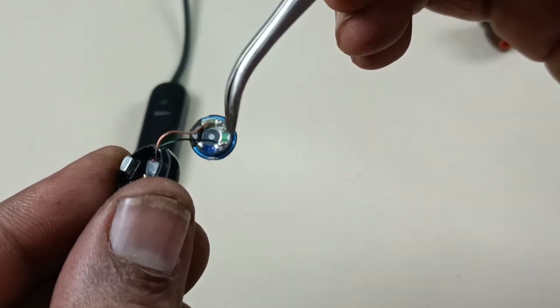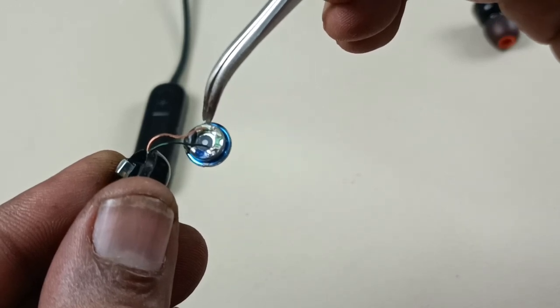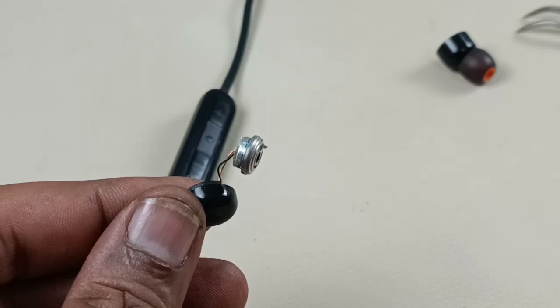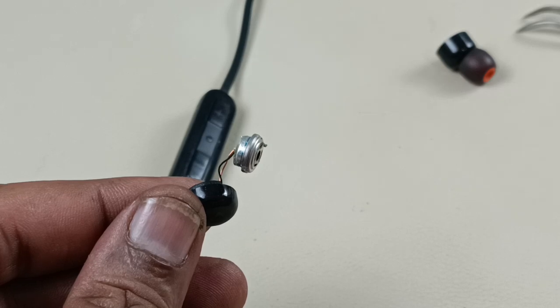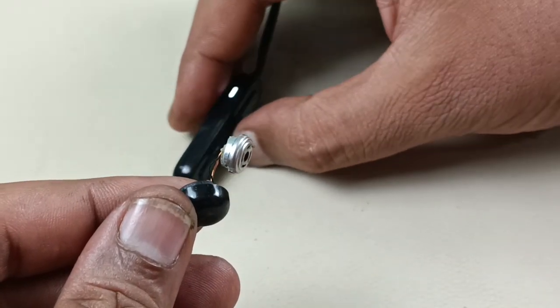Now the two lead wires are connected to the speaker — this is plus and this is minus. So it should work now. Let's test the speaker before putting it back into the housing. I am going to turn on the headphone — this one is connected.